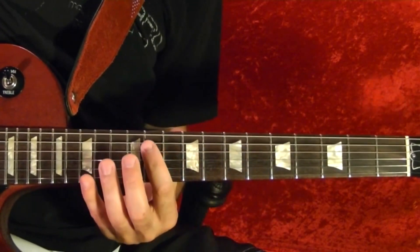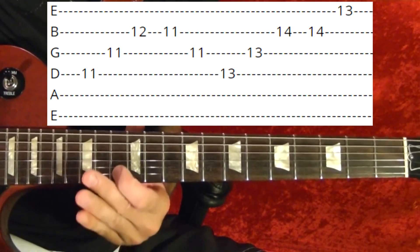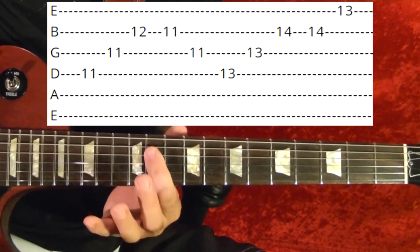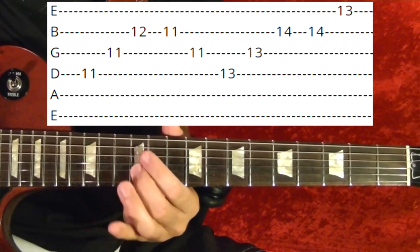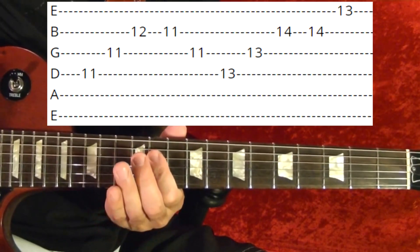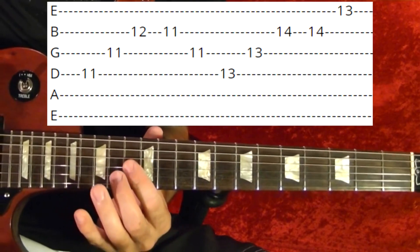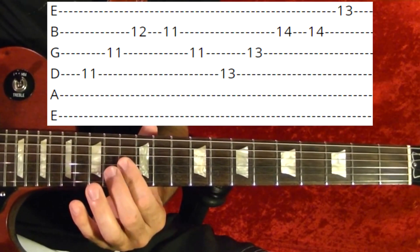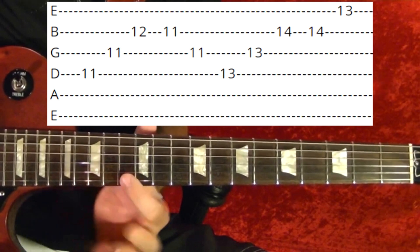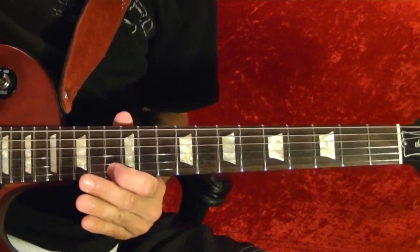Riff number two is this. First it's fourth string 11th, third string 11th, second string 12th, 11th, third string 11th, fourth string 13th, fourth string 13th, third string 13th, second string 14th — wait, again — first string 13th. That's riff number two.